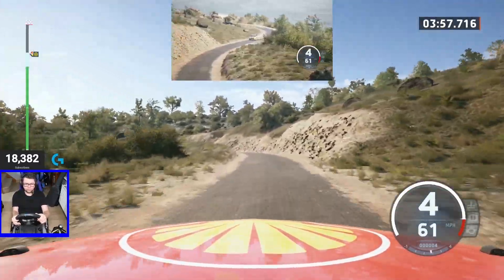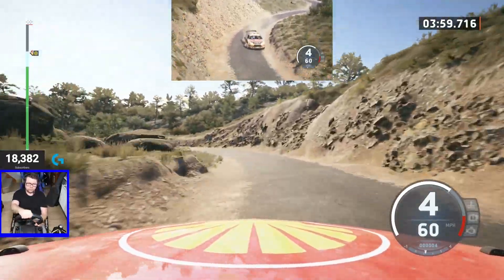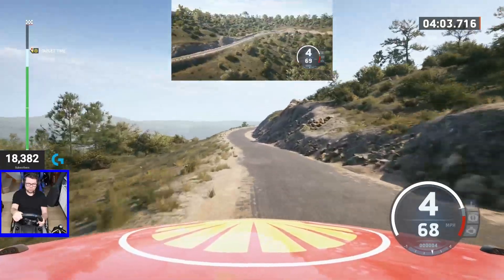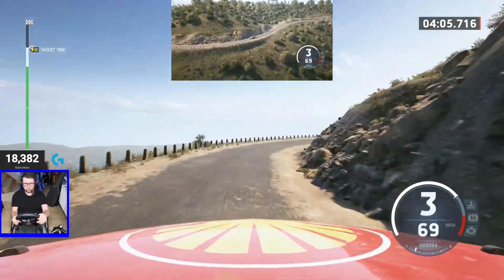4 left, very long, 70. 3 right, long. 50.